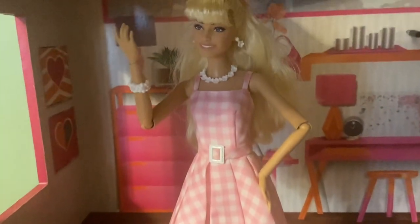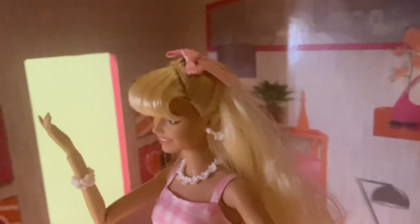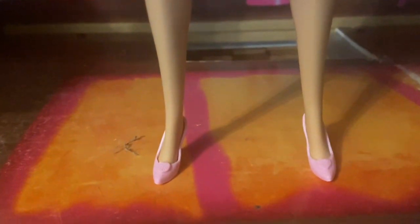She wears this pink gingham dress in the movie, all the way from her half updo hair with her pink bow, to her drop pearl earrings, her beautiful necklace, and her matching bracelet all the way down to her pink heart pumps that she had in the movie as well.